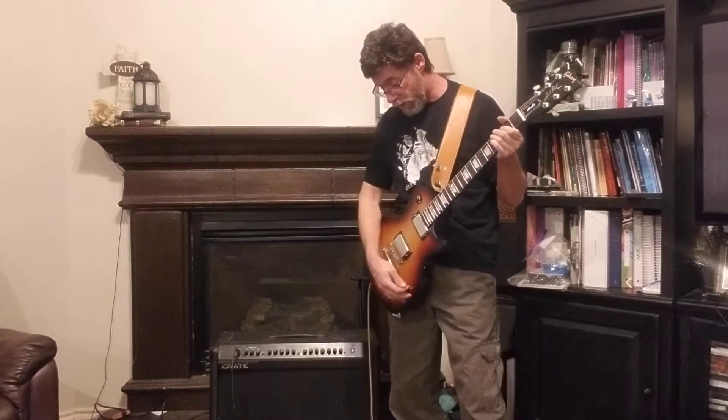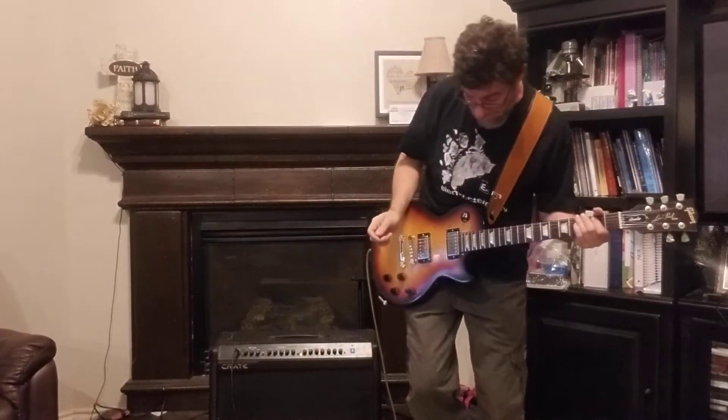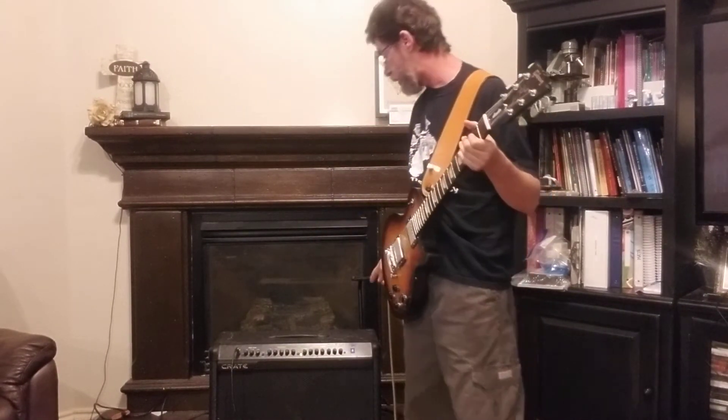But let's start off by playing some little original song that me and a buddy of mine came up with a few years ago. Anyway, we're playing through the big boy — playing through the Krayt GT120.